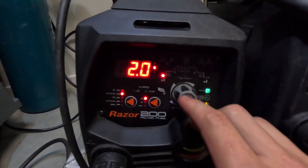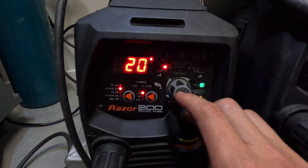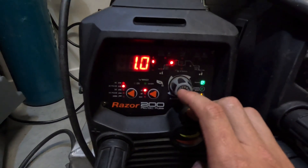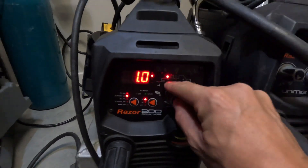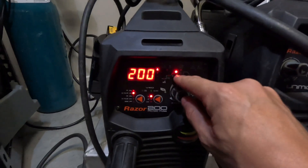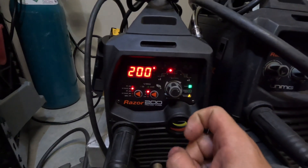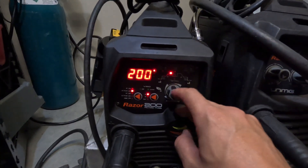Starting here: 2 seconds of post gas flow. That's your starting amps — 20 amp starting amps. That's your ramp up time, so the time it goes from 20 to your peak amps, which is 200. I'll use 200 — it's the maximum for the machine — and then I'll control the amps with the roller on the torch or a foot pedal.